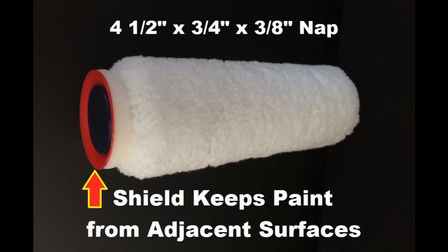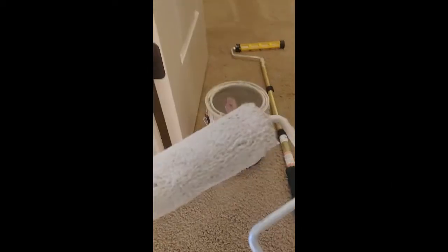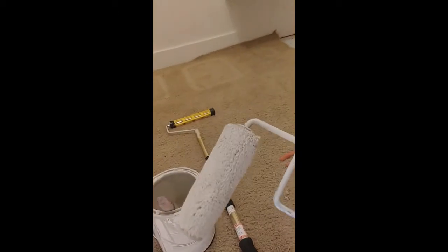A little practice using them, but once you figure them out, man, you can save a tremendous amount of time. They are really a brilliant idea. Basically, this is more of a big jumbo weenie roller.